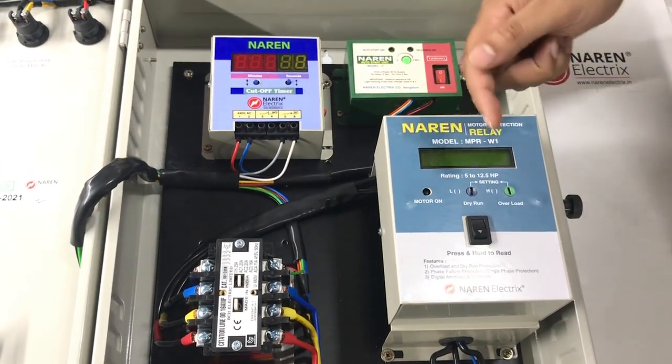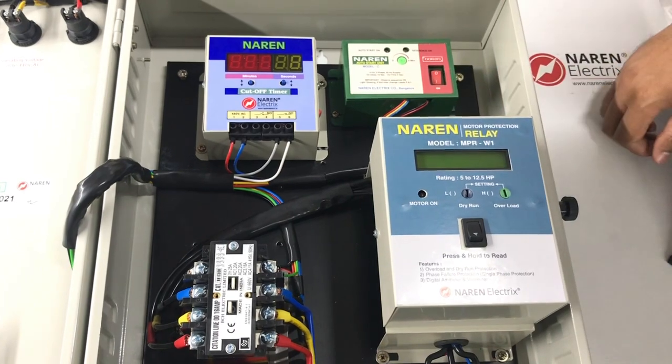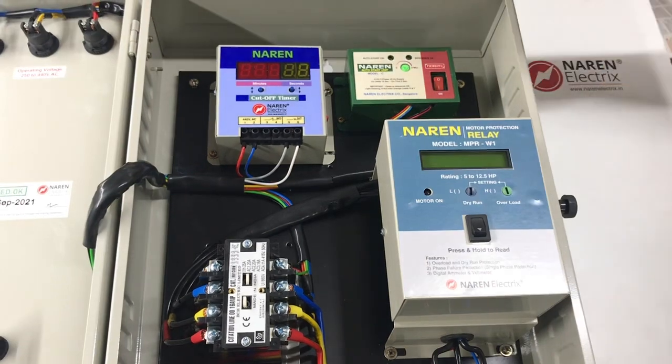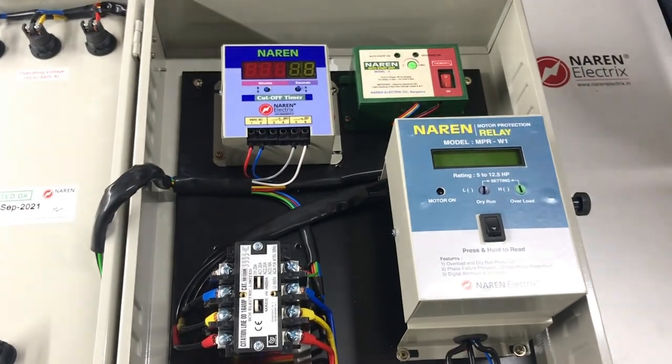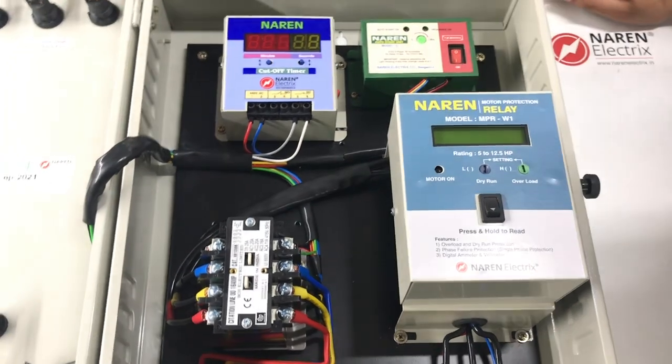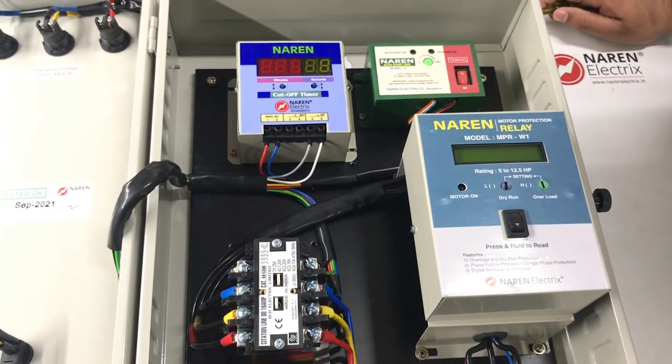It also has a digital ammeter which displays the current drawn on all three lines independently, as well as a digital load meter, which is useful for the client since power interruptions are frequent.